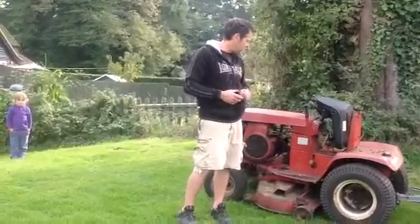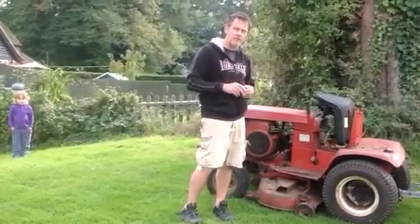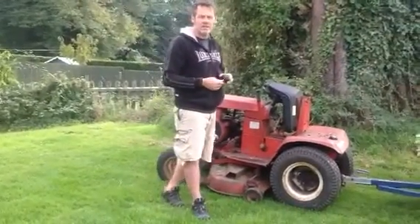But if I leave it for any longer than a few days, you need to spray carburettor cleaner or brake cleaner in the air cleaner to get it to start again. Now I've just come up with an idea today.